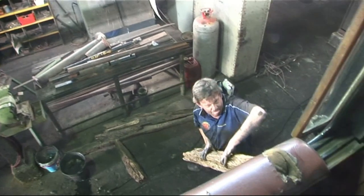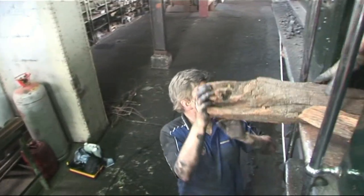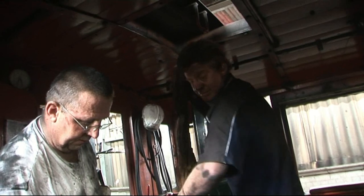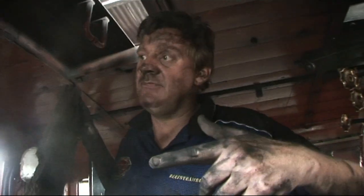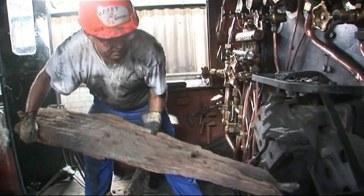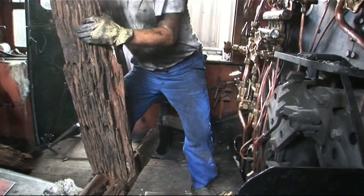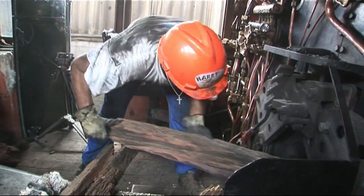In theory, a locomotive fire always tends to run from the front to the back. If you have a draft on, put the thin end towards the back — yes, that side, that's right.